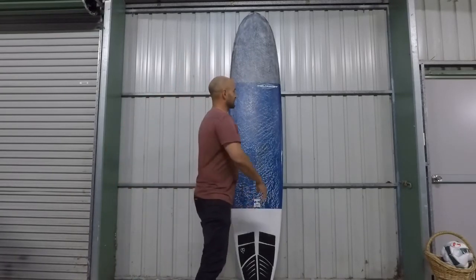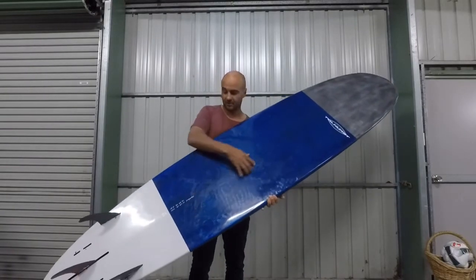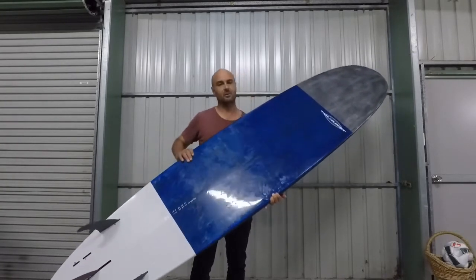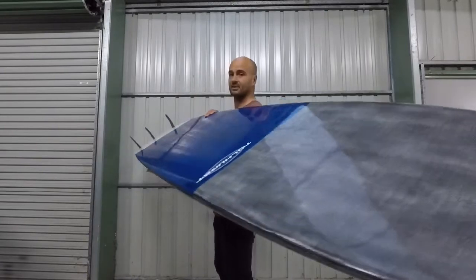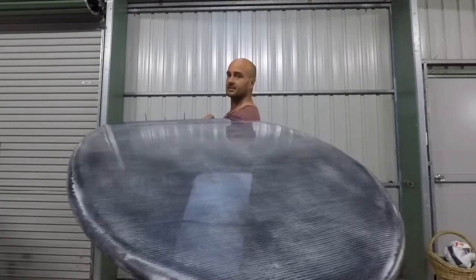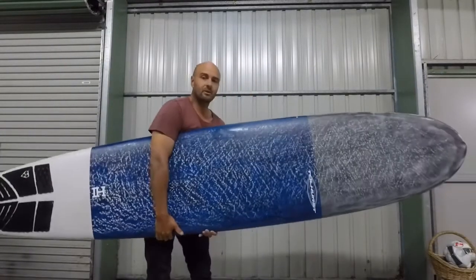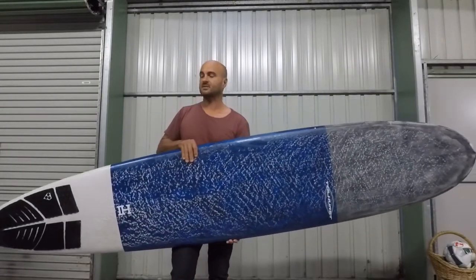These boards have a relatively flat bottom — it's almost like there's a bit of convex in the centre, like a bit of spiral V that starts about midway through the board. There's a bit of concave in the nose but it feels relatively flat through there. It does nose ride really well. It's got quite a narrow nose as well, which gives it a really good balanced swing weight.